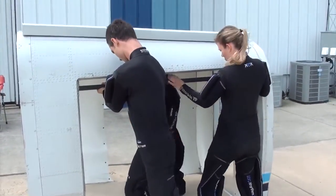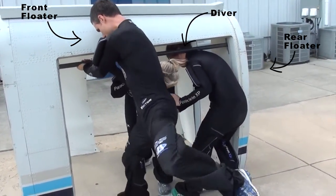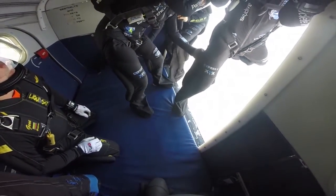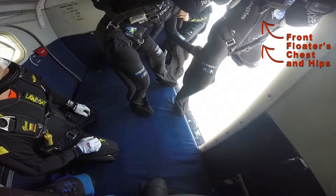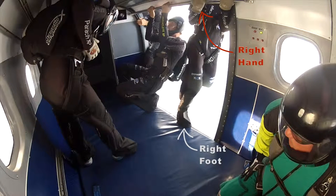The three-way side body exit consists of a front floater, a rear floater, and a diver. The front floater stands with his right foot about six inches from the front of the door. His weight is on the ball of his foot, with pressure leaning slightly forward into the wind. His left leg is strong and out in the wind. The front floater's chest and hips are already open to the relative wind as he stands in the door. His right hand is on the bar forward of his right foot, and his left hand is on the bar in front of his right hand.